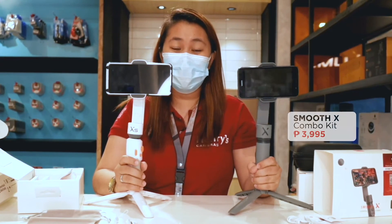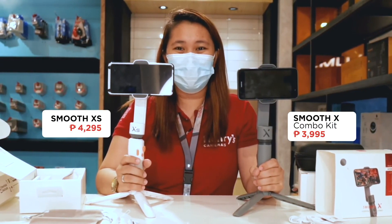So this is how to set up the Zhiyun Smooth X Essential Combo and the Zhiyun Smooth XS.